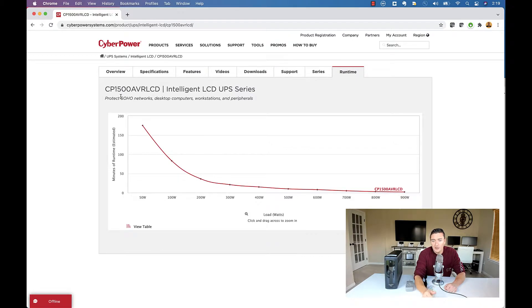I picked this thing up for around $160 — you can check the link in the description for the current price. If you go into the power chart and the runtime calculator, you can see that if this thing is loaded up to the maximum, you're only going to get about two minutes. The sweet spot is probably around the 400-watt mark. If you do lose power and you've got about 400 watts on this thing, you're going to get about 15 minutes to tell people on the other line you have to wrap the call up soon.